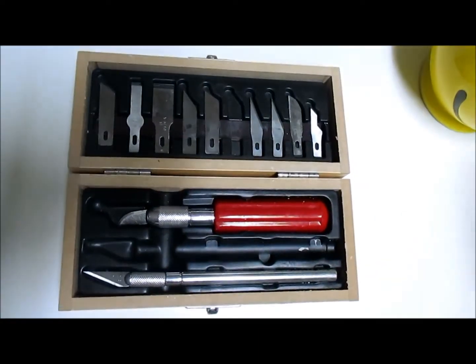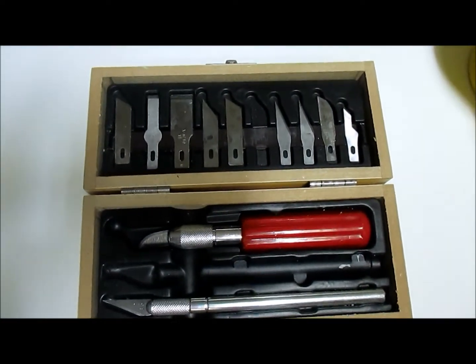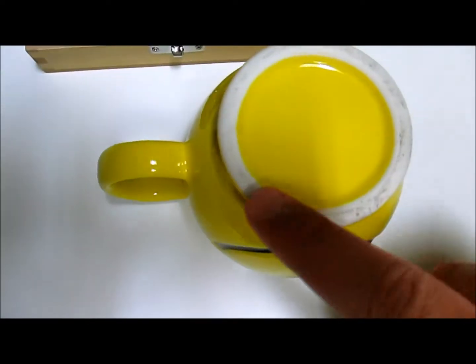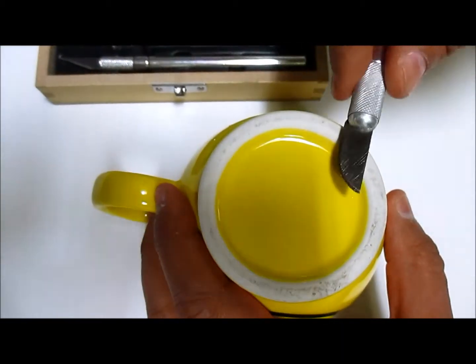I know everybody doesn't have a knife sharpening kit laying around, so if you have a mug just like this one — the bottom of mugs has a ceramic coating — and what you simply do is run your blade across it.